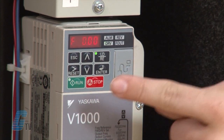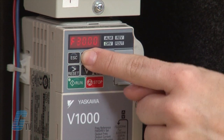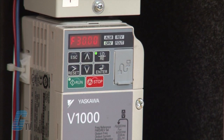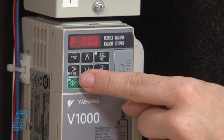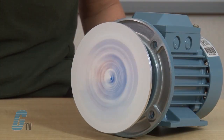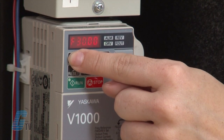Now I can run my drive. If I hit enter here, I can manually control my speed. First, I'll put in 30 hertz. As my drive is running, the display here is still blinking, letting me know that the drive is in update mode. I can manually adjust the speed with the arrow keys. To get out of update mode, I will hit escape. I can check my current settings using the arrow keys.